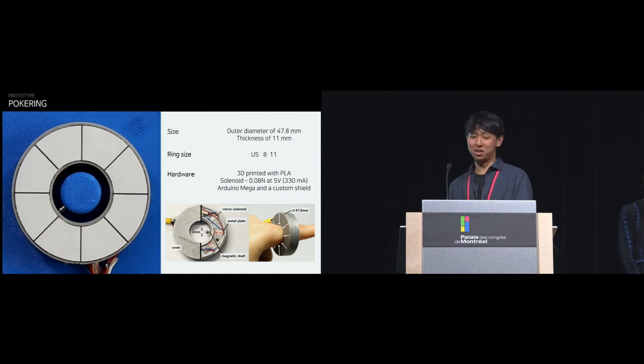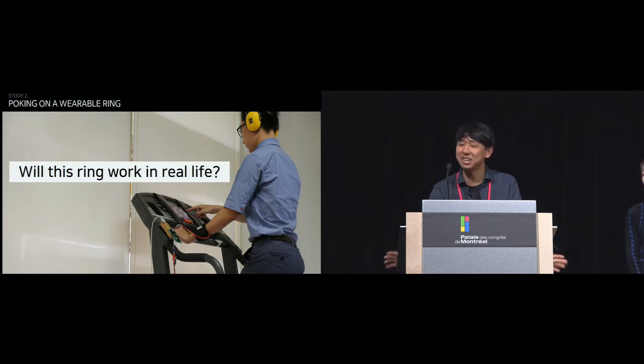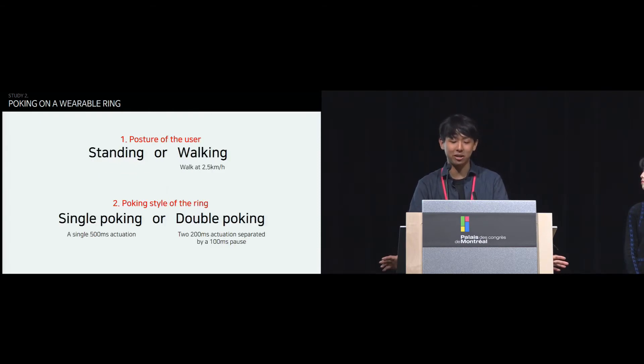Based on the result of Study 1, we built a smart ring — the POCK ring. It has 8 small solenoids and was 3D printed with PLA in two sizes: 8 and 11. We aimed to investigate whether the poke ring prototype works in semi-realistic mobile conditions. We considered both the posture of the user and the poking style of the ring to mimic real-life scenarios. We chose standing and working for the posture, and we also wanted to verify whether temporal variation of poking stimuli — such as a double poke in the same spot — has influence on the perception.